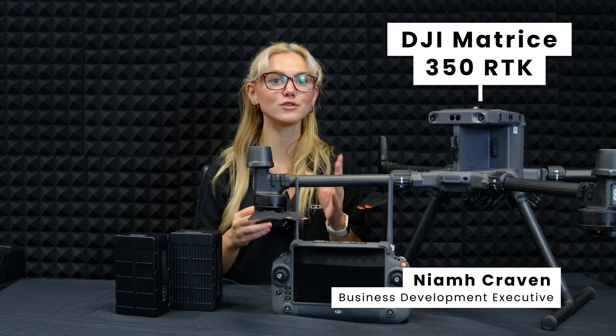Hey everyone, welcome to our super simple guide on how to set up and fly the DJI Matrice 350 RTK for the first time. In this video, we'll show you how to get your drone ready to fly, how to take off, and even how to pack it back into the case when you're done. By the end, you'll feel totally confident about flying your new DJI Matrice 350 RTK. Let's get started.